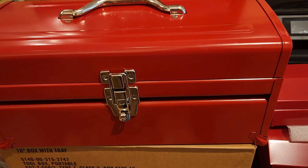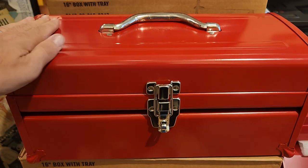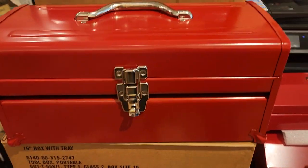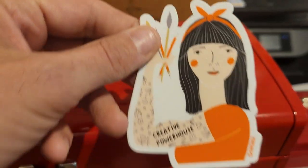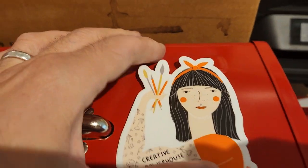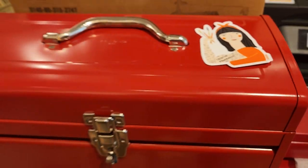I've seen a lot of people use tackle boxes and things for that, but we thought the toolboxes were kind of nice. And these are all made in USA. The nice thing about these too is that you can take these fun stickers — you can sticker your box in the front, on the side, you can personalize it, make it however you want.